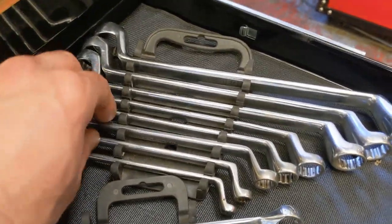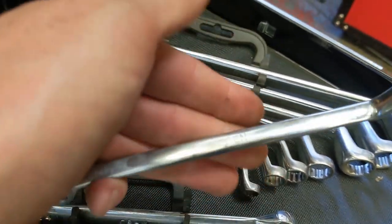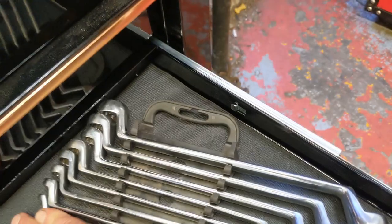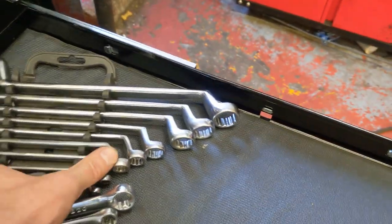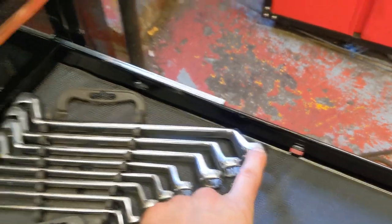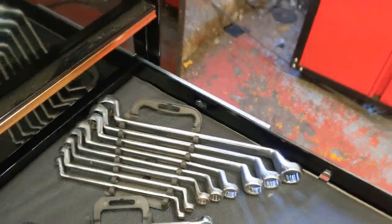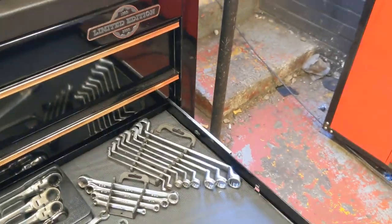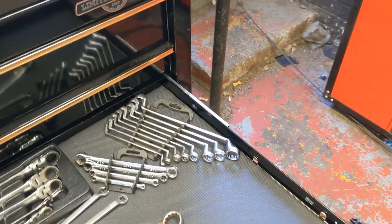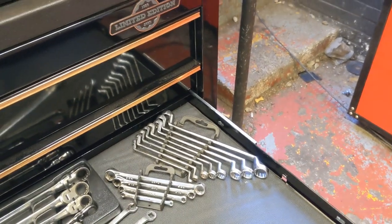Then we've got a set of swan-neck spanners. These aren't branded — these are Seagun, which is a brand of Sealey. 8mm up to 19mm. That big one is a 20mm and a 22mm. The only criticism I've got is it seems to miss a 21mm swan-neck, which a lot of strut tops seem to be. So I may have to buy a 21mm — I've been saying this for years but still never bought one.